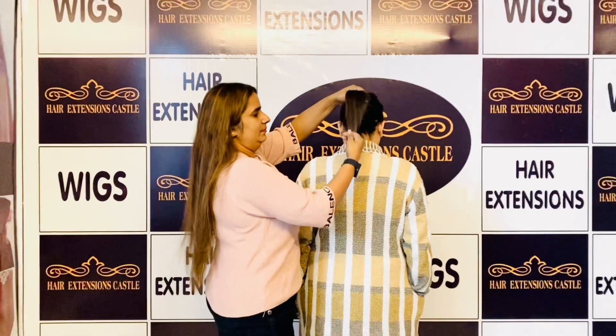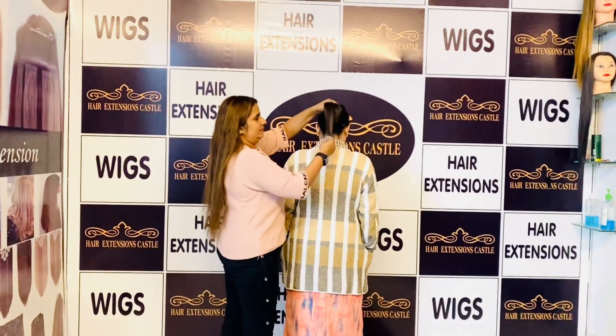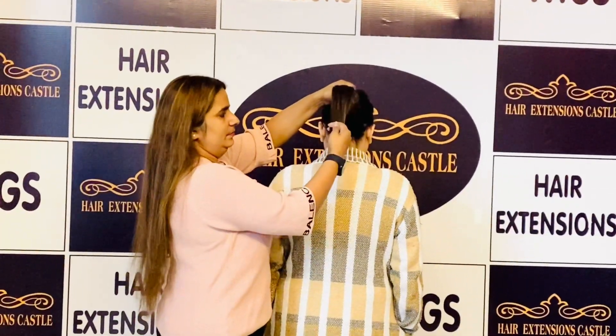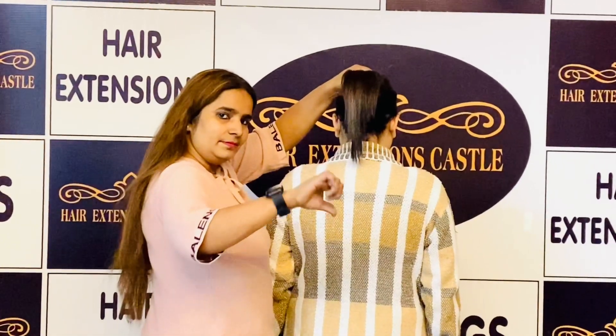Hi to all my lovely people out there, this is Sapna Rajput back with yet another video of a beautiful client who wanted long, long, long and thick hairs for her upcoming festivals and upcoming functions. So let us get started to give her a new look.